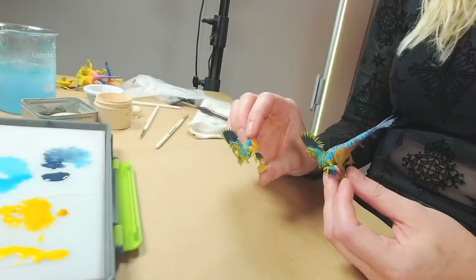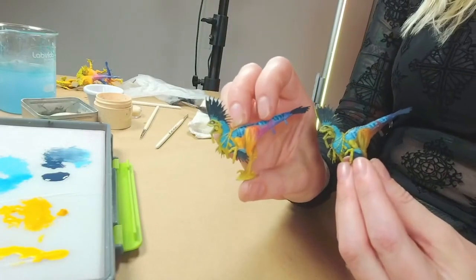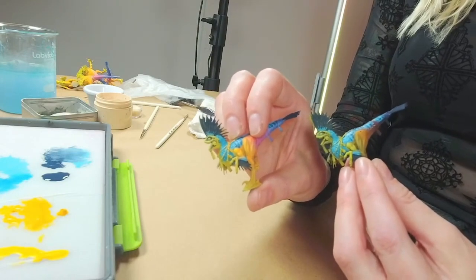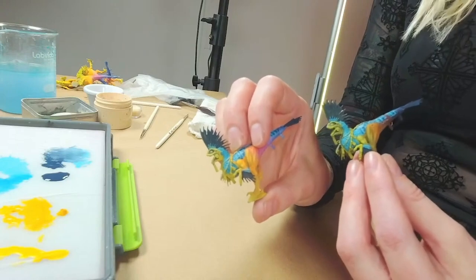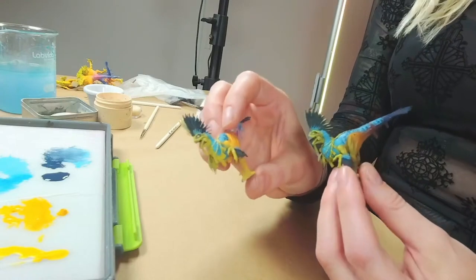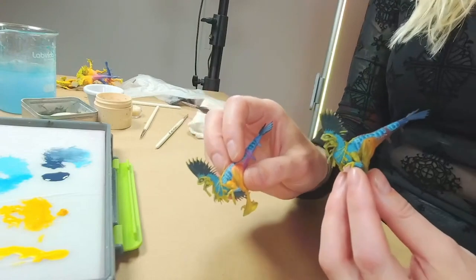I wanted to add some dark areas to the frills just to give some contrast. I don't want these to be just crazy colors — as much fun as that would be, it won't read well. We need some contrast in there. There are some other color choices I need to make today, and I'm probably going to be asking chat for options.